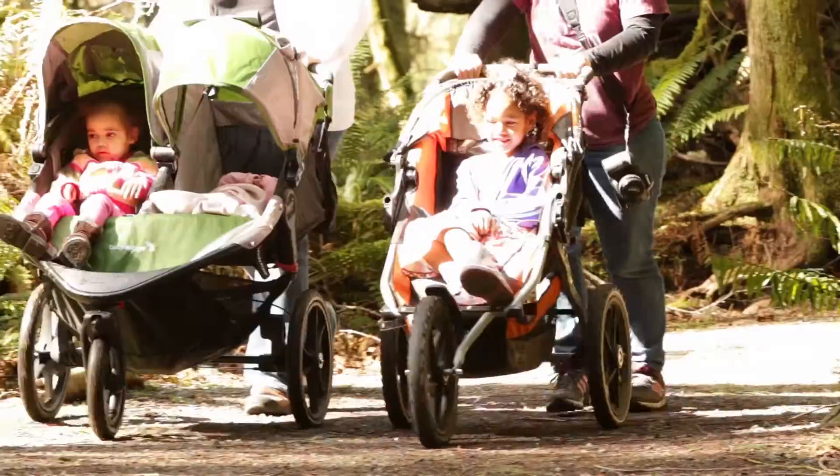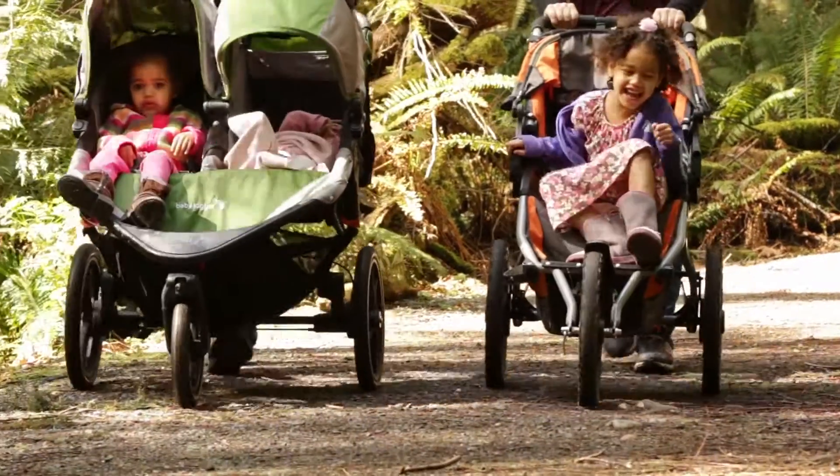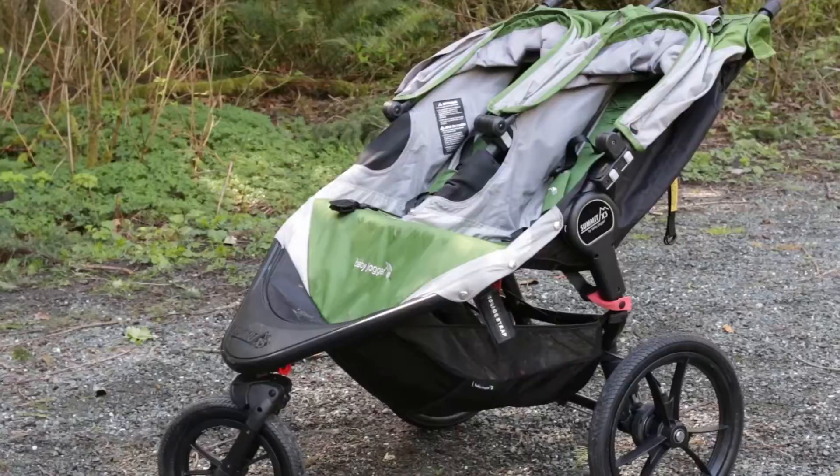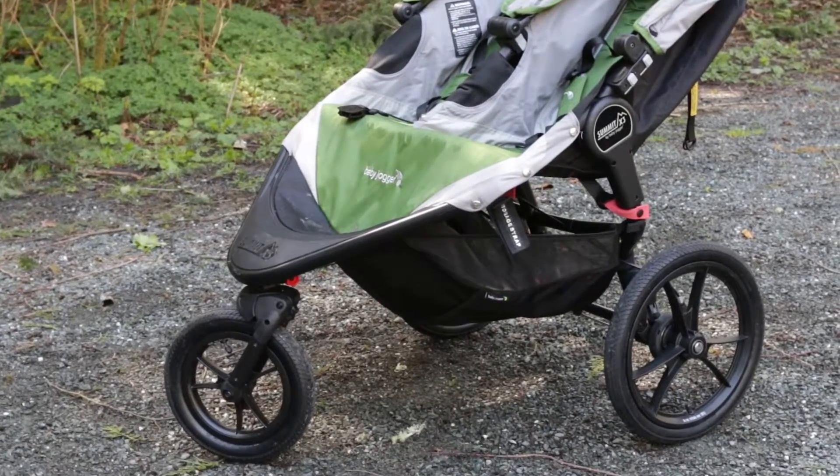When we purchased this stroller we were looking for something that was durable and would be able to stand up to a lot of use with multiple children. The frame is very sturdy. It has a hundred pound weight limit so it works well with the older kids as well as babies.